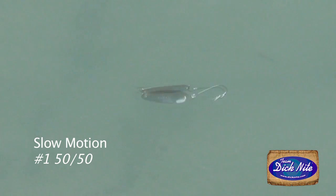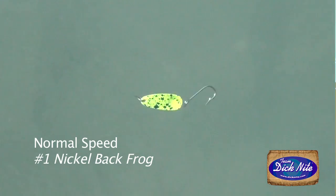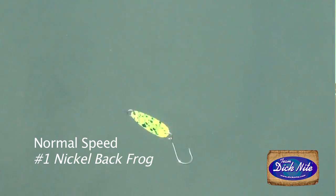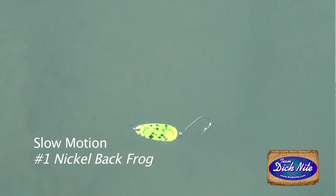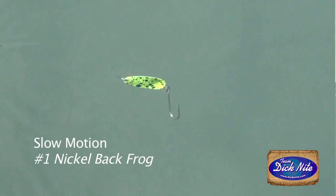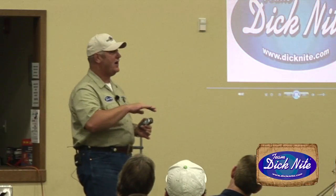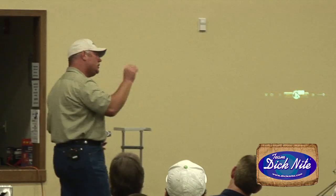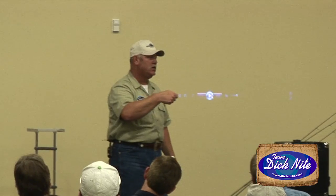Notice the hook is up — that's not by accident, it's by design. When you get a Dick Knight spoon, don't mess with it. Don't change the hooks, leave them alone, don't add snap swivels. Tie to what comes out of the package. If it has a ring like on this number one nickelback frog, tie to the ring. If you buy a size two with a barrel swivel, tie to the barrel swivel. You don't want to tie a snap at the end of your leader — that's going to kill the action.